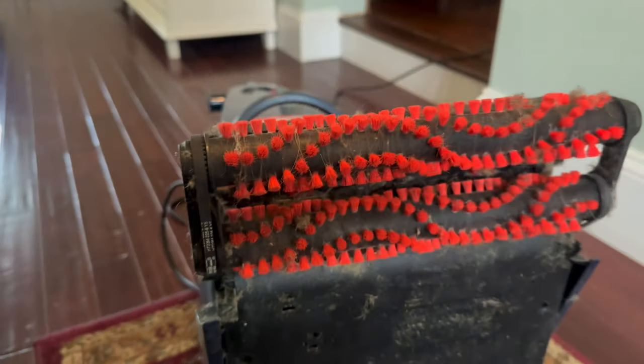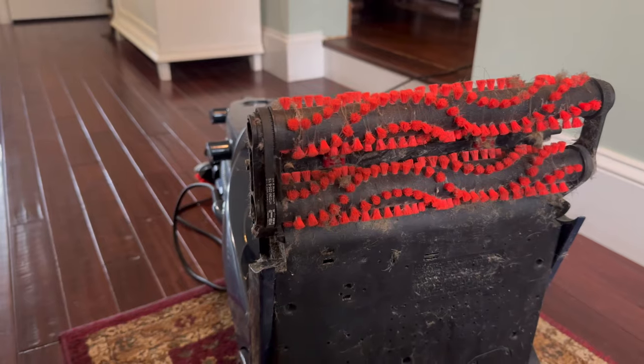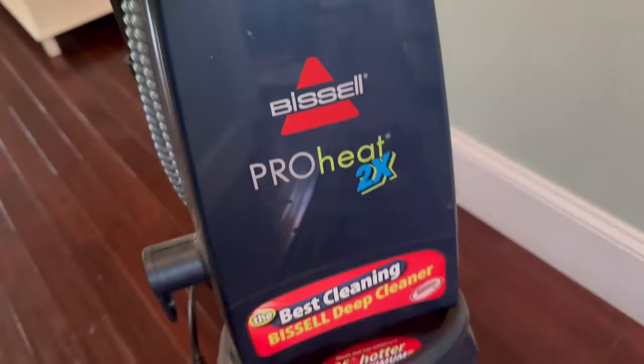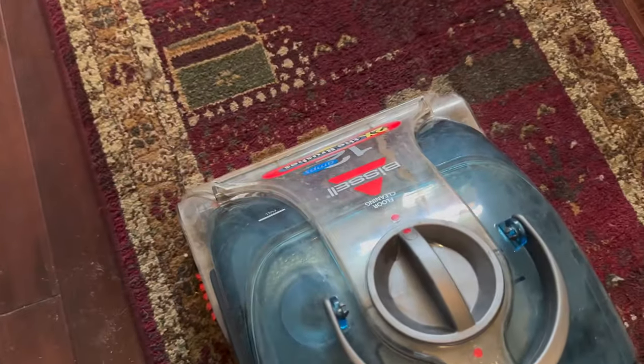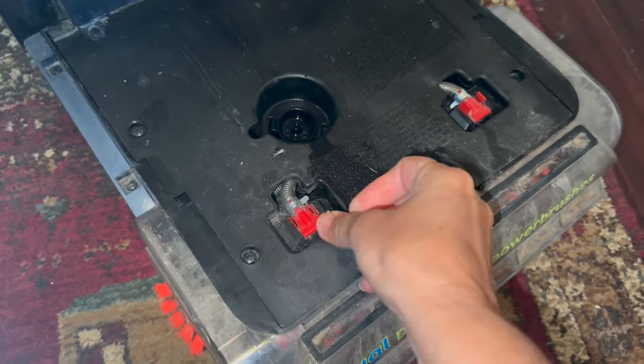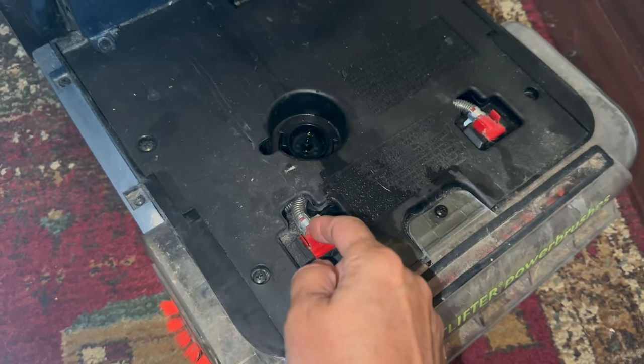So hopefully that is the problem and there isn't a problem with a bell or the actual trigger switch. I'm going to get this all cleaned up, put it back together and give it a whirl. And hopefully that is what it took to fix it.